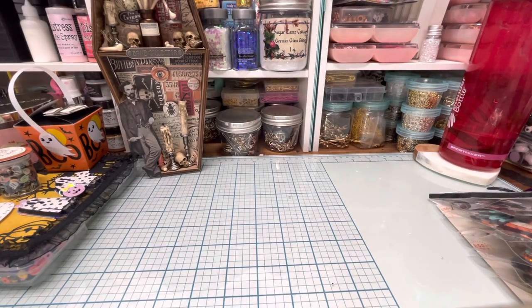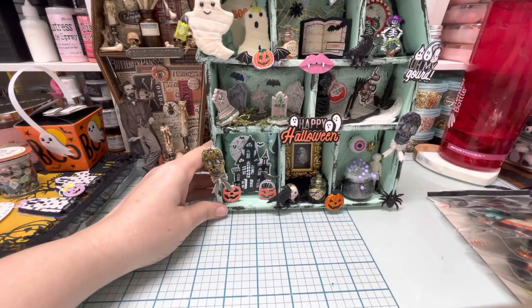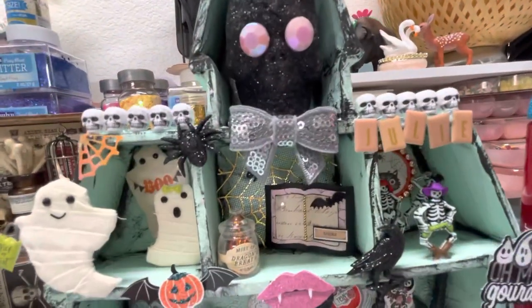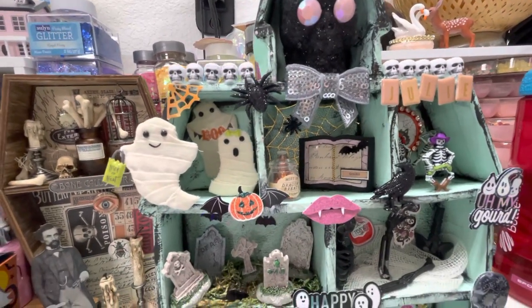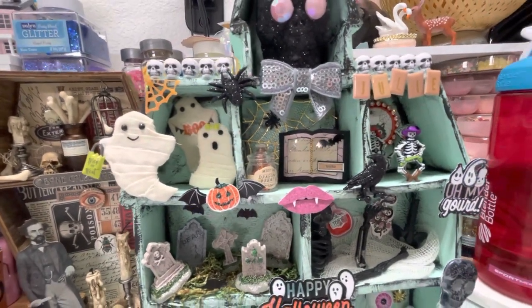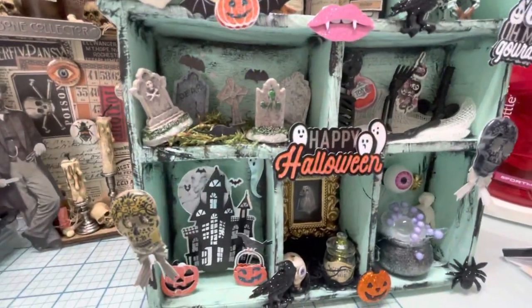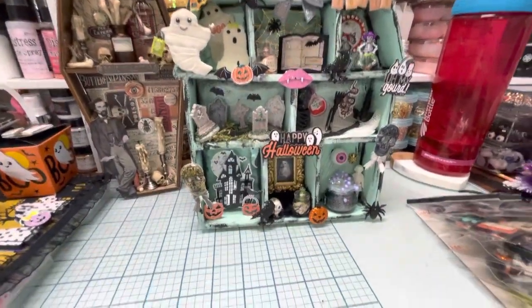For the personalized item, I took the haunted house that I had made and just put her name on it. Her name is up in the corner — it says Julie. It's kind of inconspicuous, you could say. So there's the haunted house, and that is going to be her personalized item.